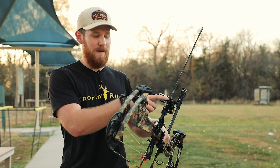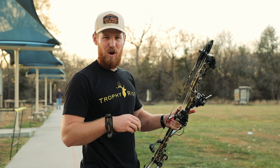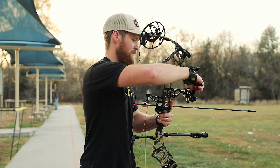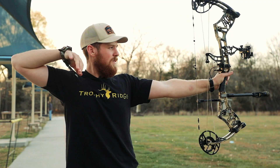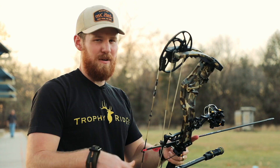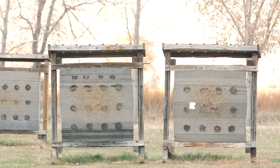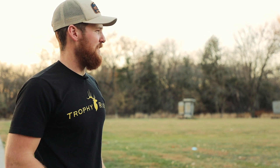I'm going to use this main adjustment knob here. I shot a little bit low, so I'm going to move those pins down. I'm good up and down — now I'm just going to focus on my left to right a little bit. Now when I hit paper, I'm going to shoot a couple more and make sure it's looking good. I feel confident with that group at 40.